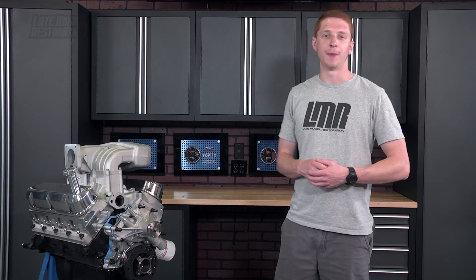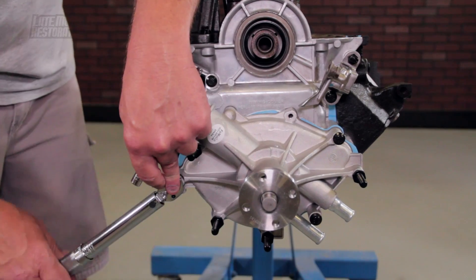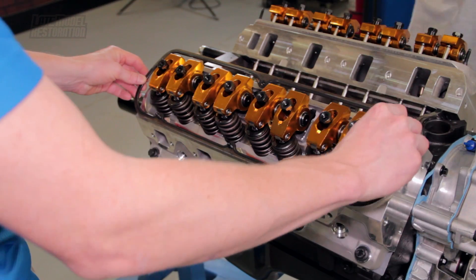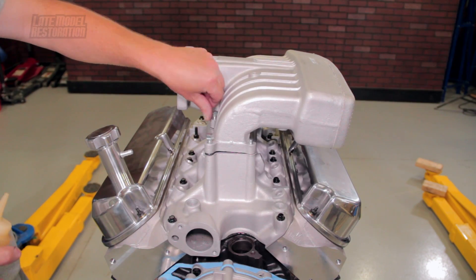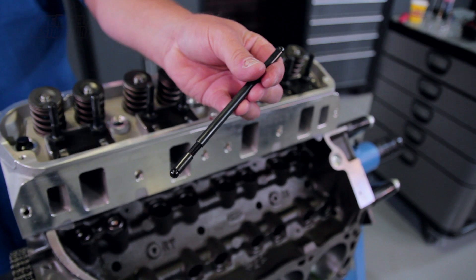Since this was built from the bottom up, you'll see detailed installs on the camshaft and timing chain, timing cover and water pump, cylinder head and valve train, and intake manifold. Along with those, we'll have key pointers on checking piston-to-valve clearance and your pushrod length.